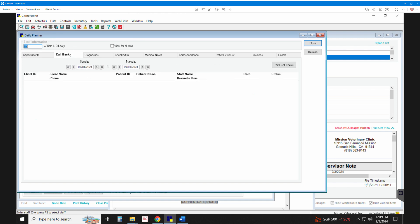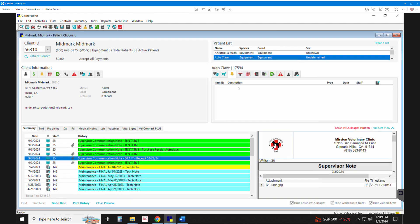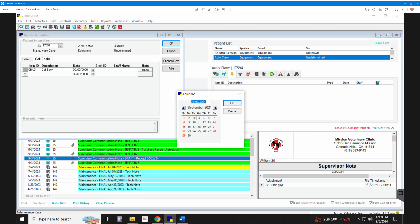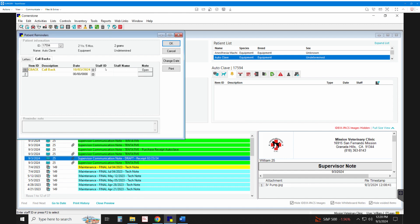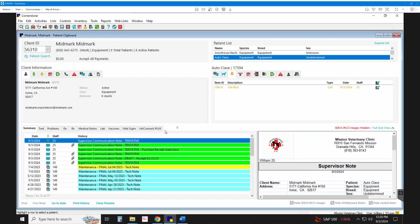I'm going to go to Callbacks and create it for one month from today. Today's September 3rd, so October 3rd. I'll assign it to myself and enter the note: 'Perform monthly maintenance on autoclave.' Simple as that — I've now created a callback telling me when to do the monthly maintenance on the autoclave.